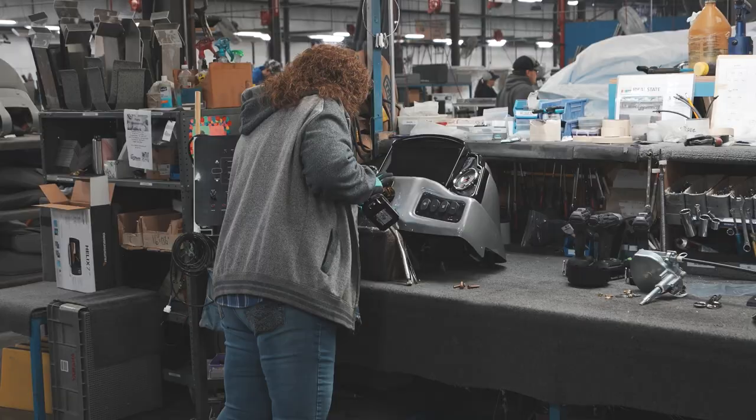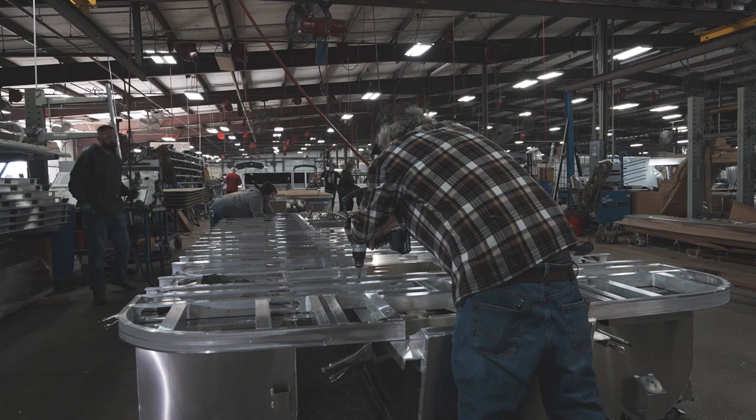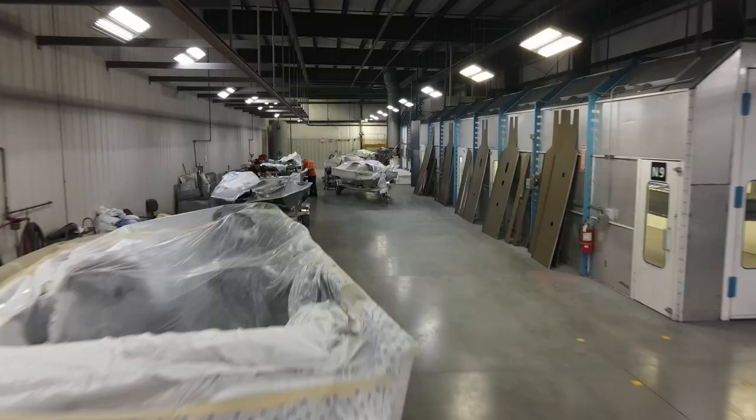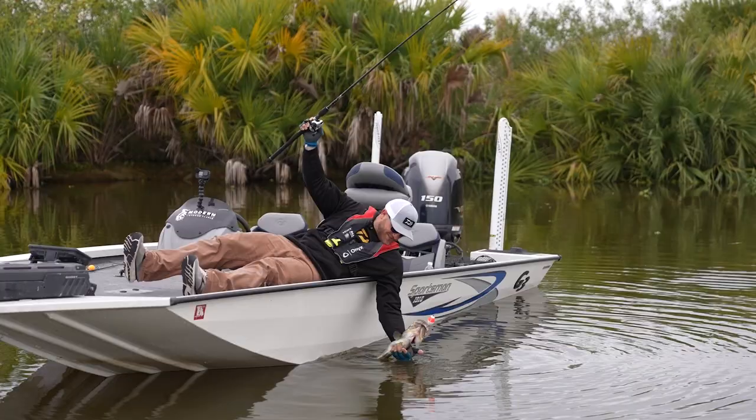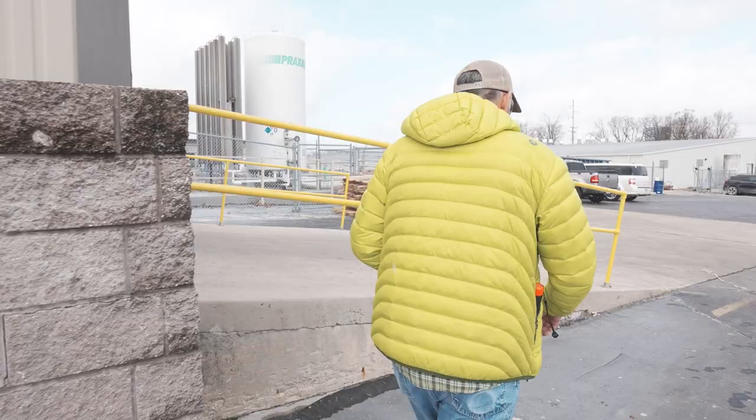Hi, this is Mark Castillo, General Manager at G3 Boats. I'd like to invite you to come with us as we go through a new factory tour. Have you ever wondered how your boat was actually built? When you get it, it's already ready to fish or get out on the lake and enjoy. So why don't I give you a good little walkthrough of how we do things here at G3 Boats? Let's start from the beginning.